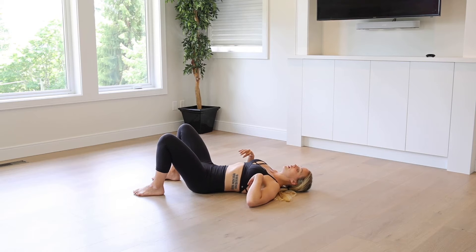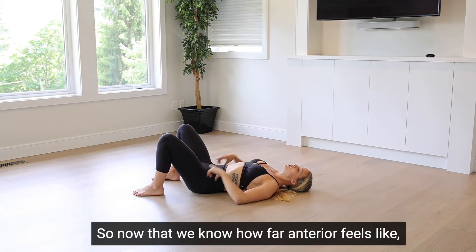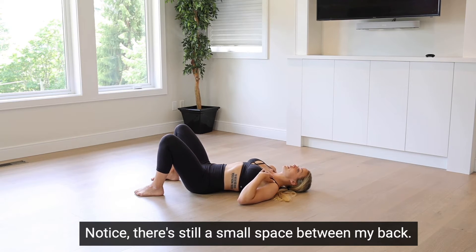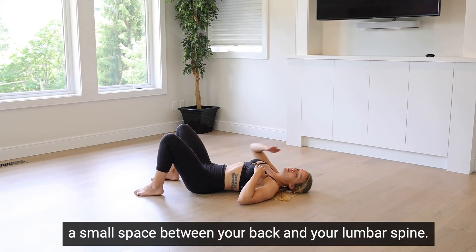So again — anterior, posterior. Where do we go? We want to be halfway, so neutral. Now that we know how far anterior feels and how far posterior is, we find the middle and that's our halfway mark. Notice there's still a small space between my back and the floor — that's neutral spine. You should have a small space between your back and your lumbar spine.